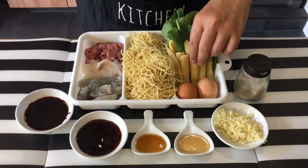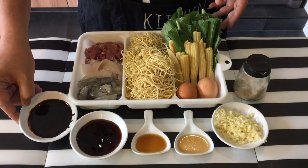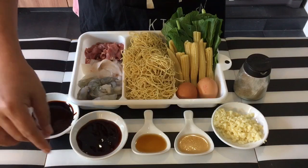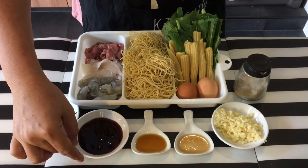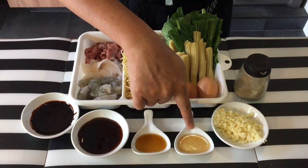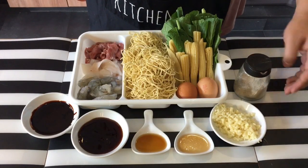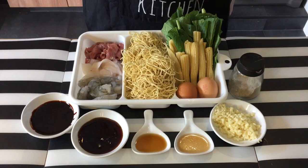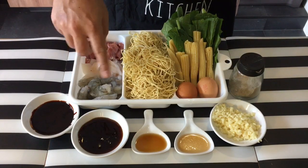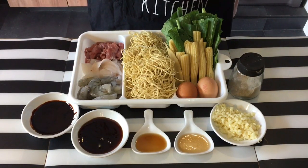Two eggs. A couple of young corn or baby corn. Some chai shing. I also have one and a half tablespoon of black soya sauce or dark soya sauce, two tablespoon of oyster sauce, one tablespoon of sesame seed oil, one tablespoon of Shaoxing wine, and one whole bulb of garlic chopped up, plus of course pepper.